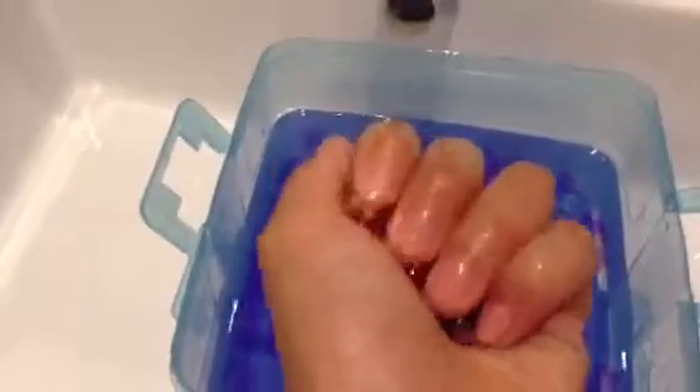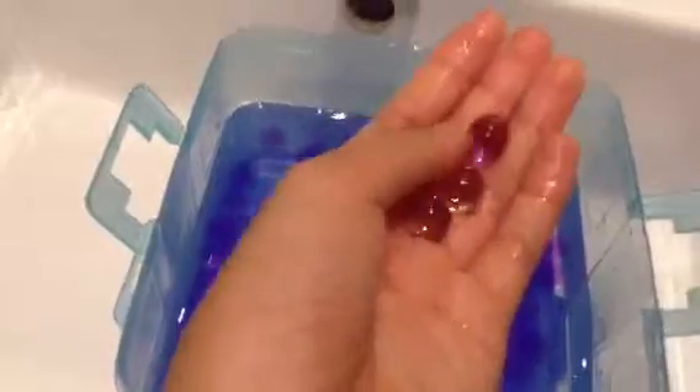Now I'm going to show you guys my Orbeez. I need to pour all of these air fresheners out first. If you guys have Orbeez or anything like this, you guys can't eat them — just saying, be careful. So these are my purples and clear ones. They are very — if you squeeze them hard, they'll break, so be careful with them. They're very sensitive, yes, sensitive.